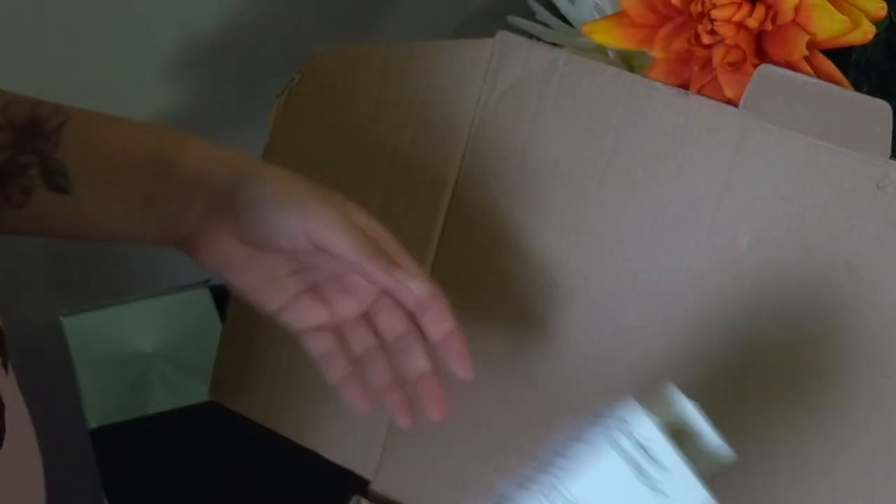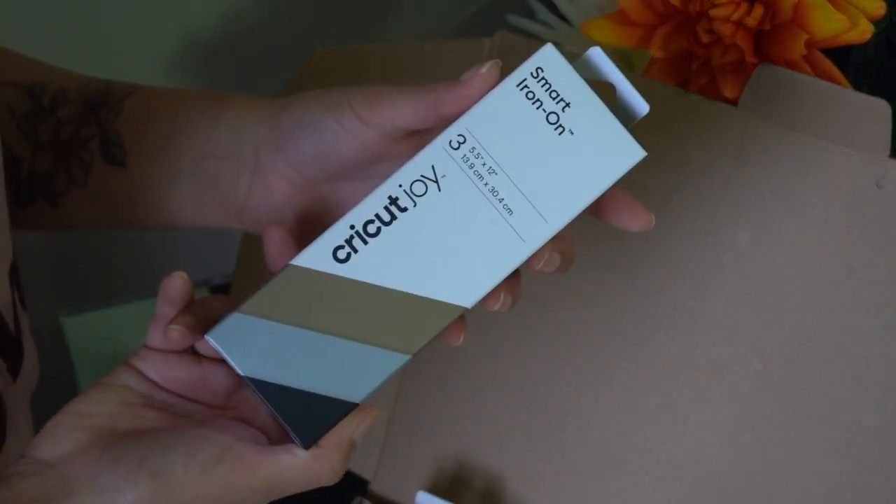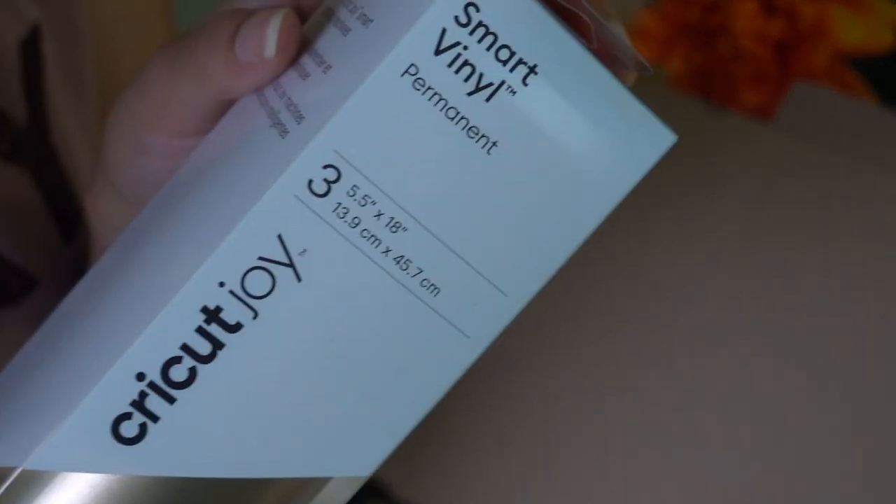They also sent me some essentials that I'll need to use with this machine to create my designs. They have different types of vinyls — iron-on vinyls, smart iron-on vinyls, permanent vinyls, and so on. You can check it out by going to their website.